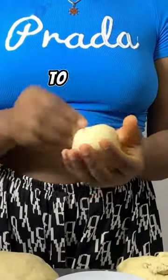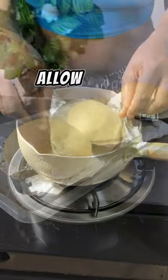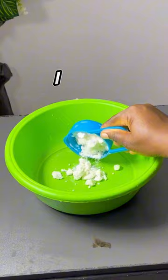I'm going to be using a scale to measure the dough because I want the shape and size to be the same. Allow the donuts to rise and then proceed to fry on very low heat.